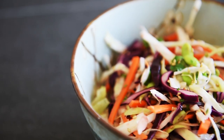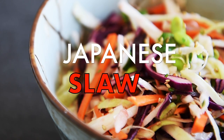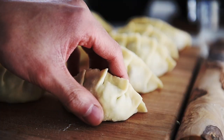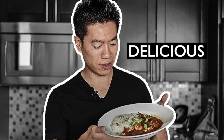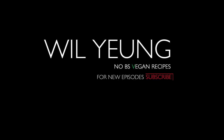On today's menu, a dish so delicious and cost-effective, you won't have to crunch the numbers. Japanese slaw. Hello everyone, I'm Will Young. This is an easy and delicious Japanese style slaw.